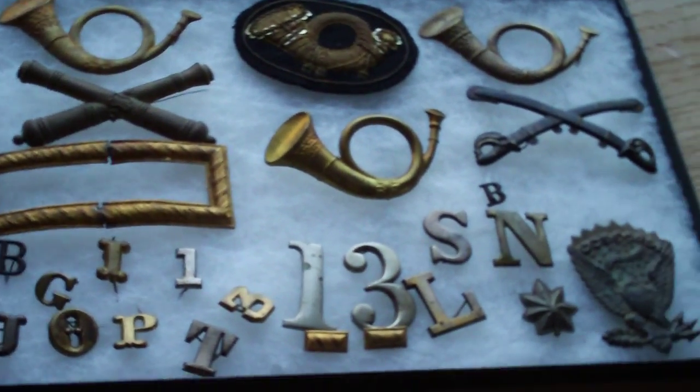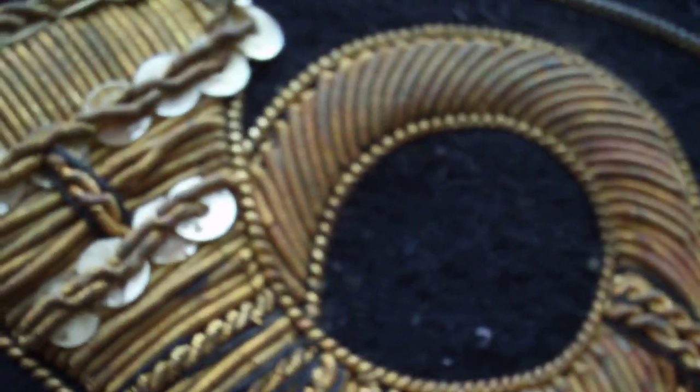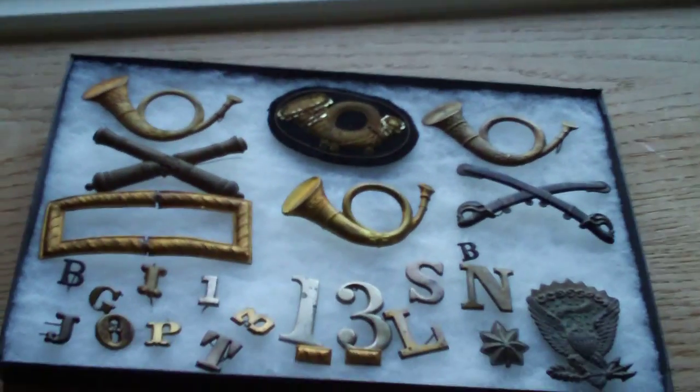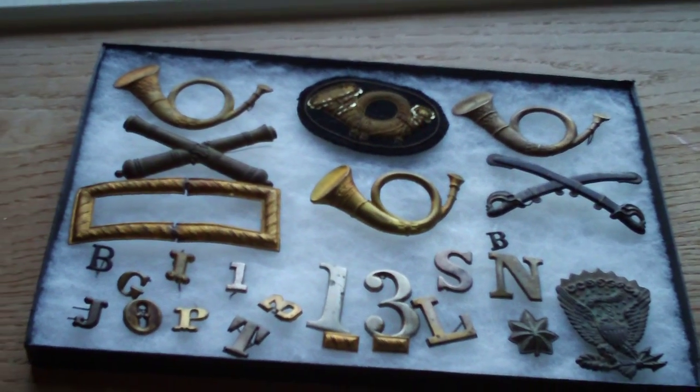I'm going to have a lot more stuff I'll be showing to keep you guys interested. Just doing a quick pan around of everything I showed you — different designs. These are real, not fake. The horn is infantry, the crossed cannons is artillery, and the crossed swords are cavalry. Thanks for watching, check out my channel, there will be much more Civil War stuff — please subscribe if you like these videos. Thanks for watching, bye.